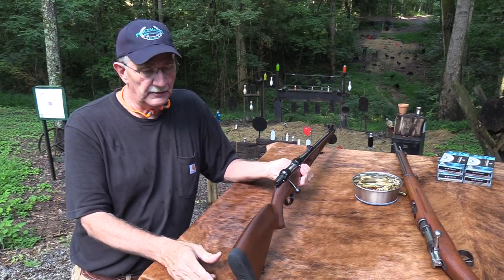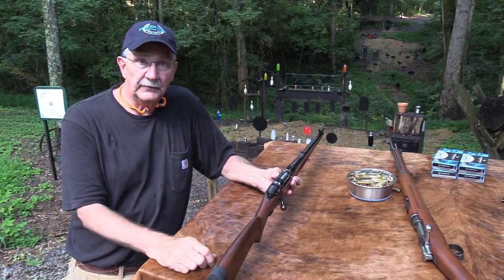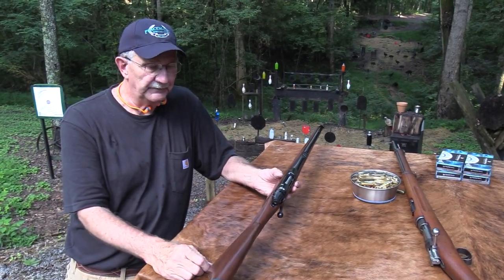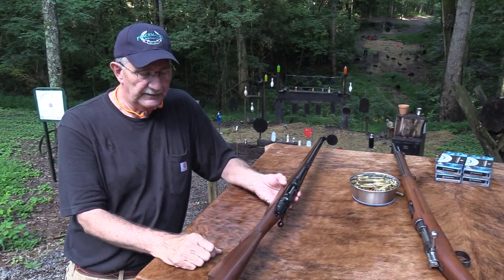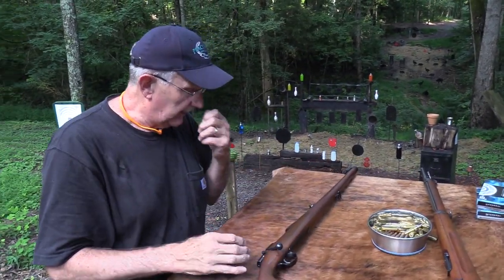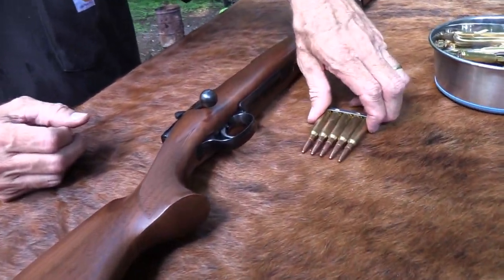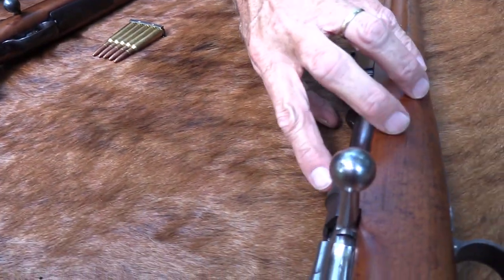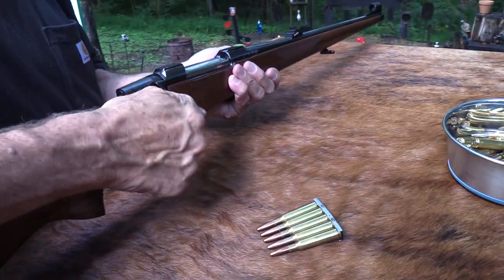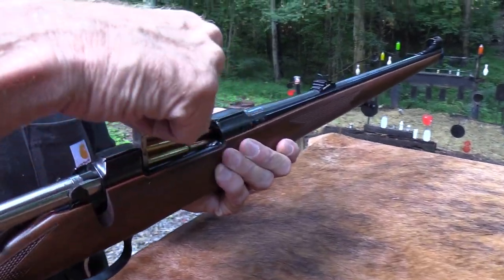It's not a custom fifteen hundred or two thousand dollar rifle, but it's not a low-end four hundred dollar rifle either — just a good rifle. Now you can't use the stripper clips like you can on the Mauser — this is not a military gun, so there's nowhere to do that. You gotta load them individually.